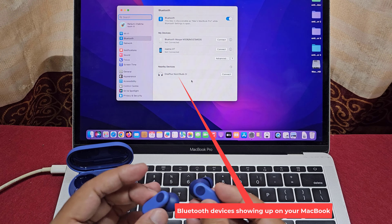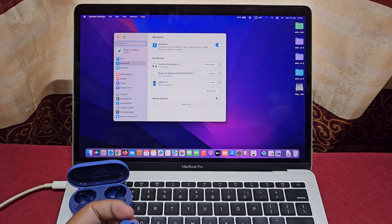Bluetooth devices are now showing up on your MacBook. Connect the Bluetooth device and enjoy.